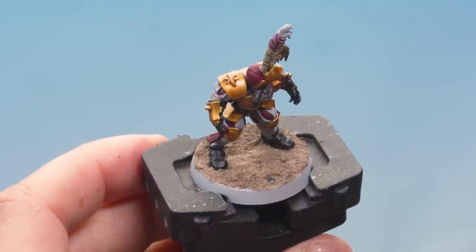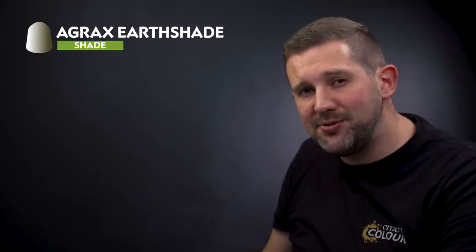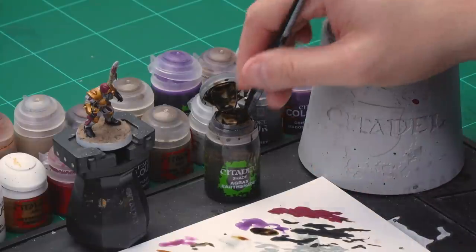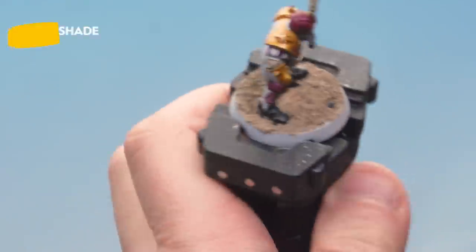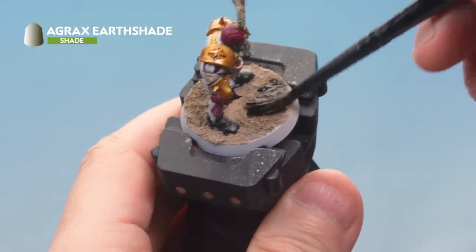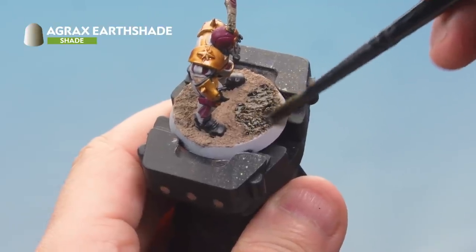The Agrellan Badland has dried, giving a really cool effect on the base. Up next, apply a shade of Agrax Earthshade all over the top to shade it down a touch. Grab your medium shade brush, take some paint onto your palette, and add a little bit of water to make it not quite so dark when it goes on. Apply a nice liberal coat of Agrax Earthshade all over the top of the base. Once it has dried, go around the edge of the base and paint the rim with Steel Legion Drab.